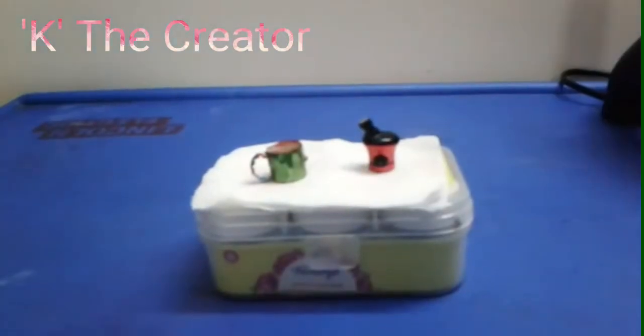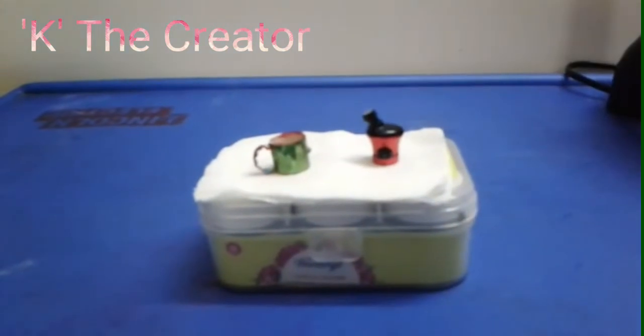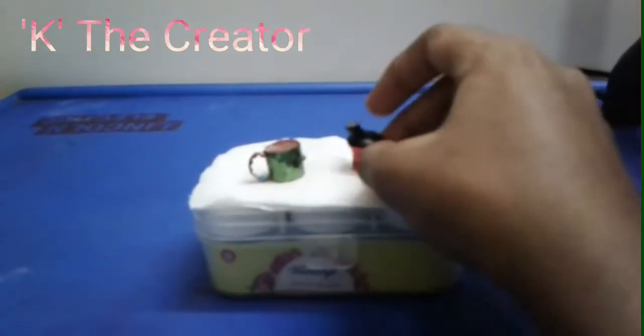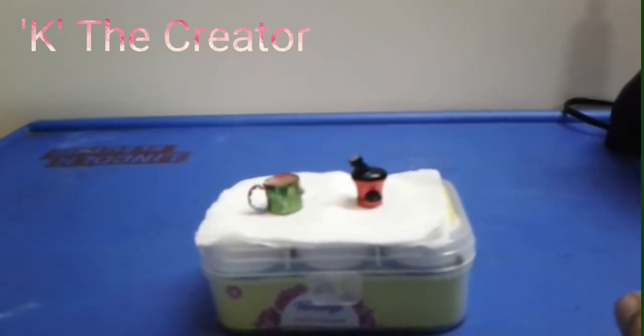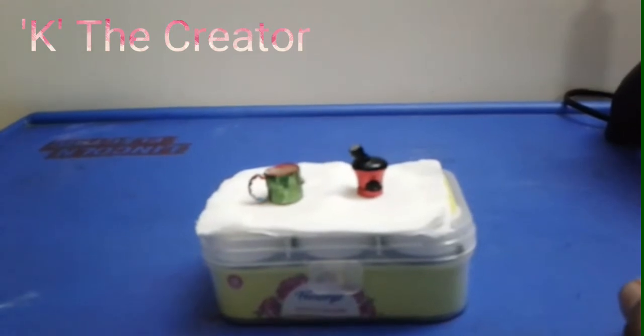Hi friends, I am Kabya and this is my promo video. Today in our channel, I am going to make a mini coffee mug. See how beautiful it is. You can view the description box for the needed materials. Okay then guys, shall we enter into the video?